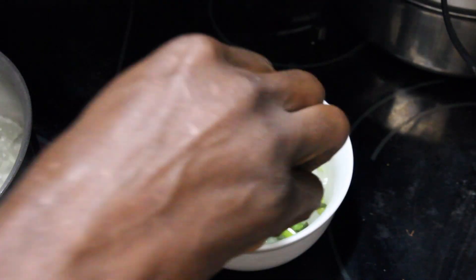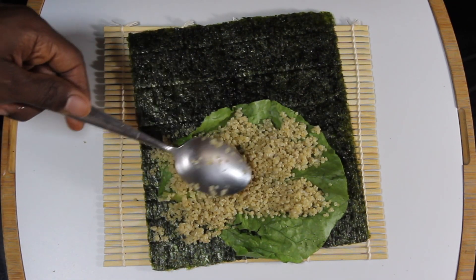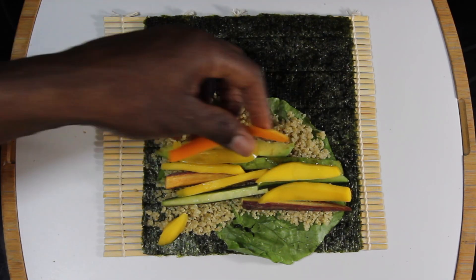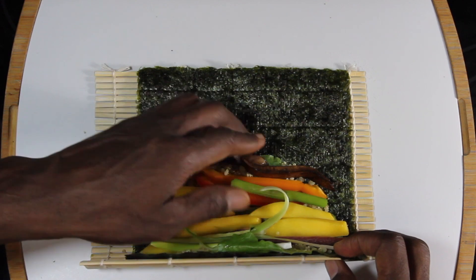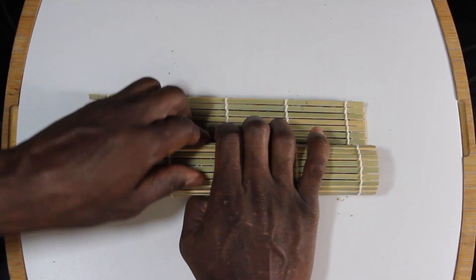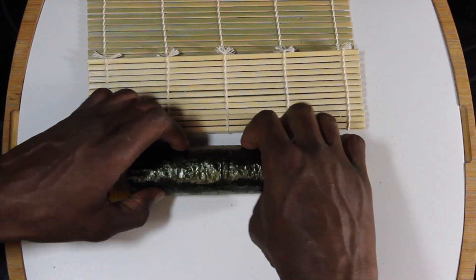Once everything is prepped, you can get the whole family in the process and roll up a bunch of these — have some to eat right now and save some for later. The mat I'm using here is a sushi rolling mat made out of bamboo, which you can find at your local health food store or online. I lay the nori sheet down first, start with the leafy green directly on the sheet, then put down the base, which is the quinoa we're using to replace the rice. Once everything is assembled, it's time to roll it up. Take your time, roll it as tight as you can without tearing the nori sheet. The bamboo roller does help keep everything tight. You can pack this with as many ingredients as you want, but keep in mind the more ingredients packed in, the harder it's going to be to roll.